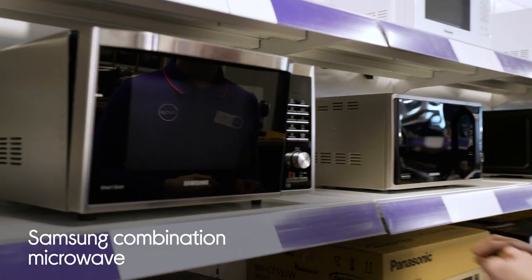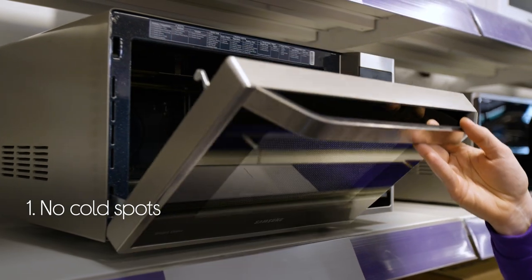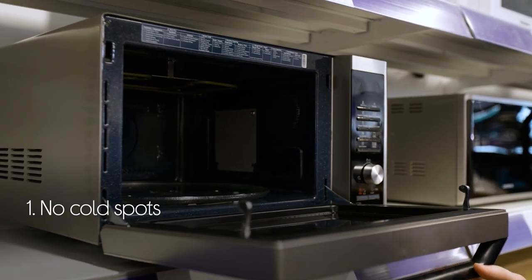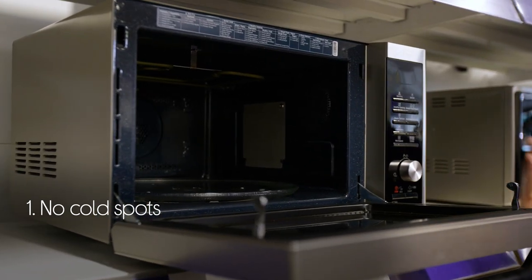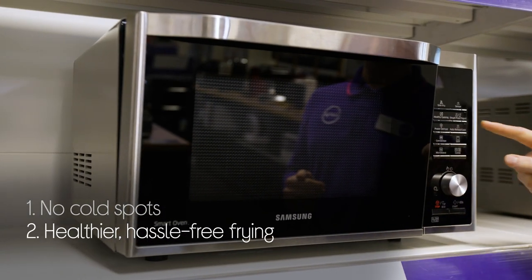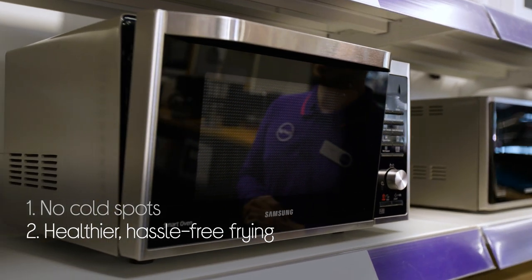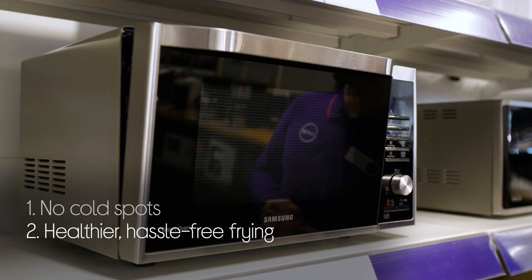Let's take a look at this Samson Combi microwave. You won't need to worry about cold spots because it'll cook perfectly every time, with great coverage from a wide grill that cooks more evenly. It has a healthier frying method as well, which is a lot less hassle than deep frying, but it still offers the same golden crispy results.